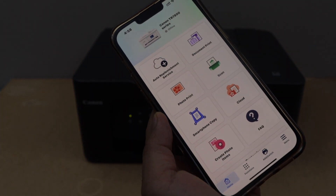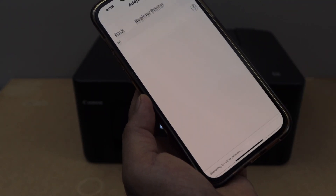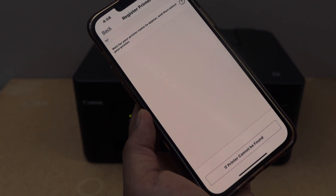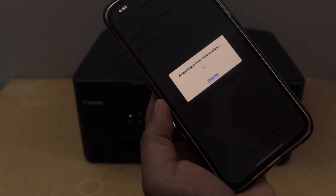In this app we have to add the printer. Click on Add, then Switch, then Register Printer. Wait for the printer to appear — once you see Canon G3070 series, select it.